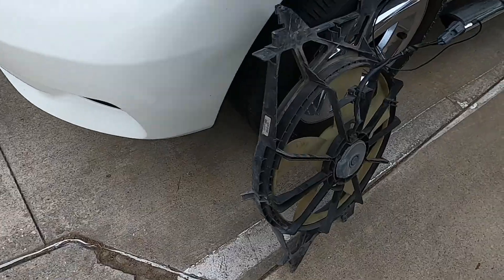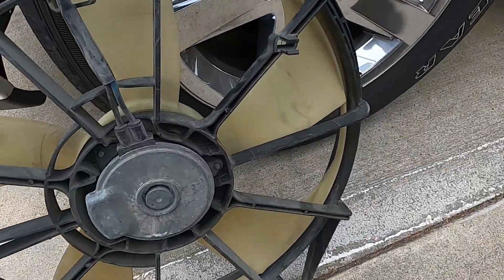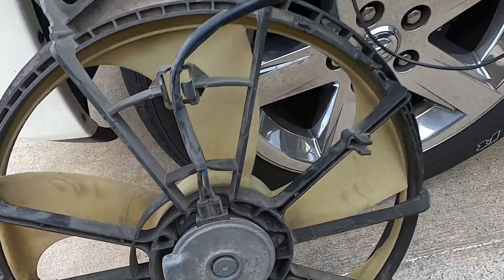Hey, what's going on everybody, welcome back to the channel, it's your boy Auto Guy DIY. Quick video on how to test your electric backup fan slash AC condensing fan on your 2009 through 2018 Ram 1500 with that 5.7 liter Hemi. I'm gonna show you the fan real quick — this is the old one, the new one's already on the truck.